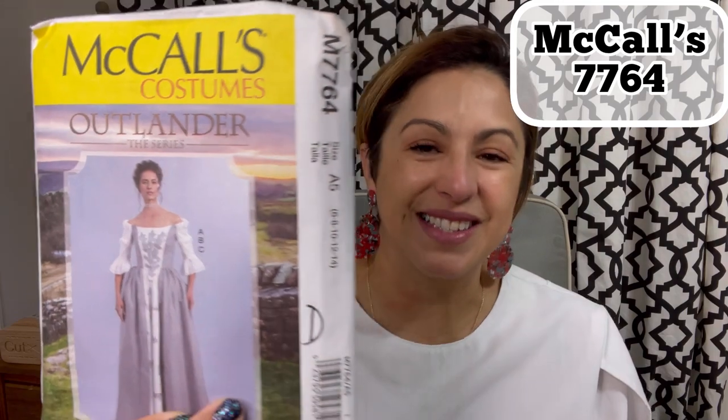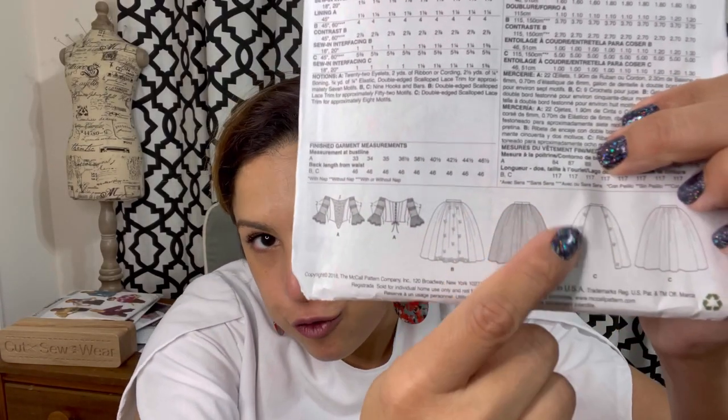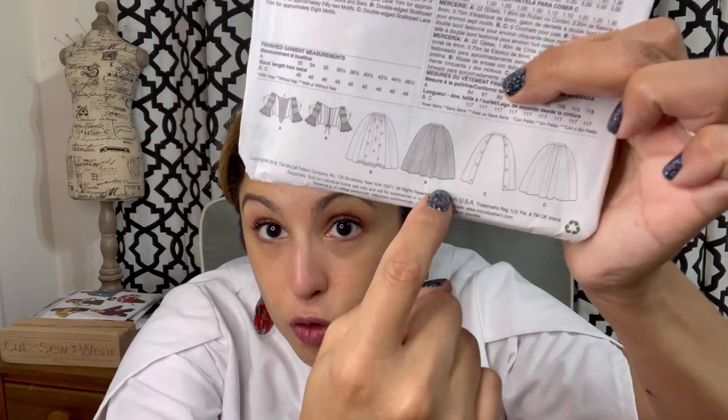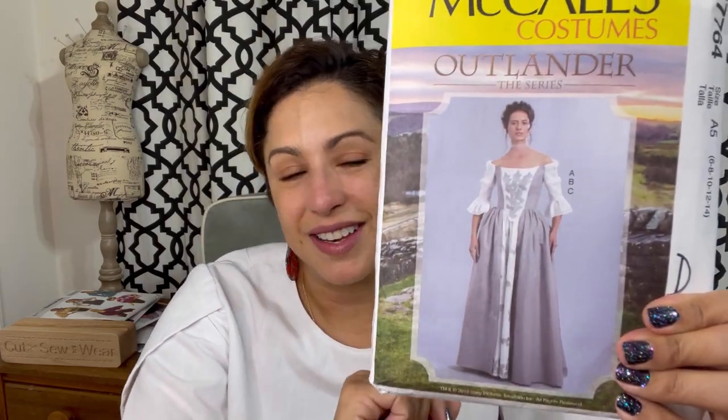So we have this one — McCall 7764. This runs from a size 6 to 22. This pattern in particular is actually a 6 to 14, so it's too small for me. But I really do like it. It has that full skirt option, and it has an over skirt — like a little overlay skirt there. The top options — this has a corseted back. I like the little puffy sleeves. I mean honestly, I really like it. I don't know where I'd wear it to or anything like that, but I think it's really cute.